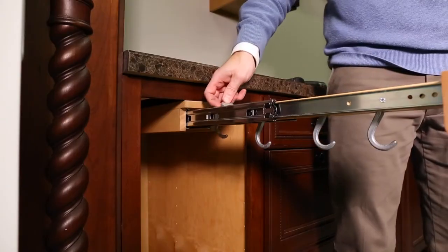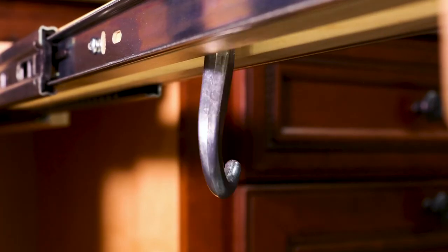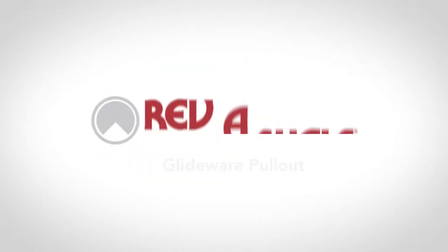Set your hooks through the top of the unit. Each hook can be positioned to face multiple directions. Your installation is now complete. Enjoy your product for years to come.